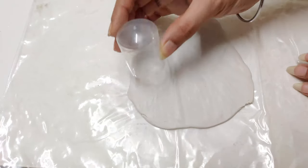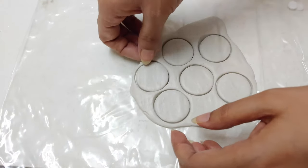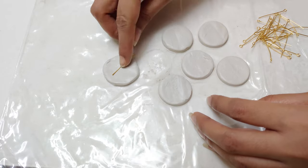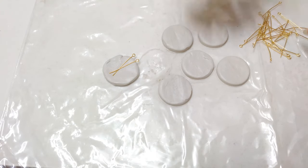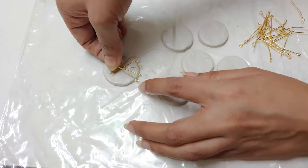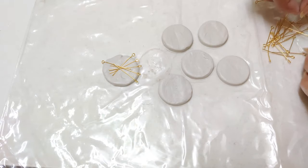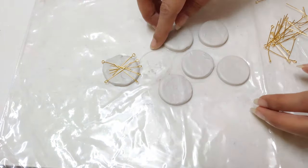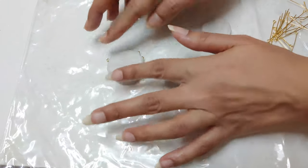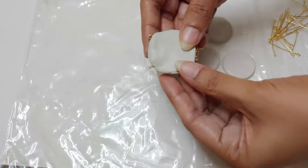Now roll and cut six equal size circles. Add a few eye pins. After placing another circle, run a wet finger over the created object for a smooth finish.